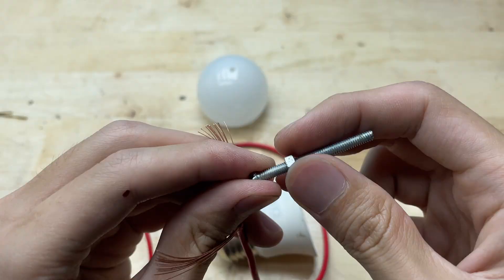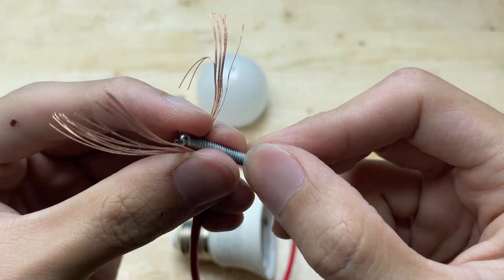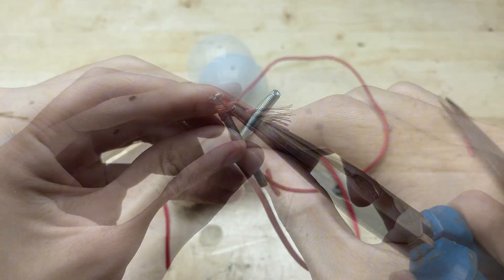The key is to secure the connections and properly insulate the contact points to prevent electrical leakage. Now I'm going to attach one end of the wire to the bolt, making sure it's securely fastened.